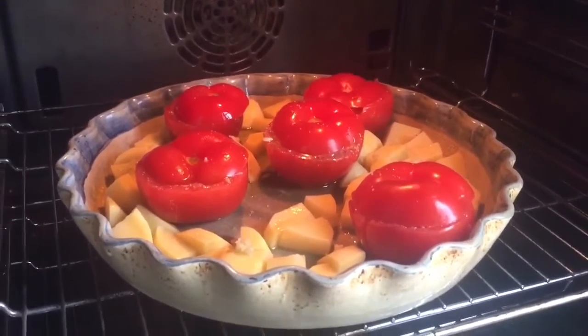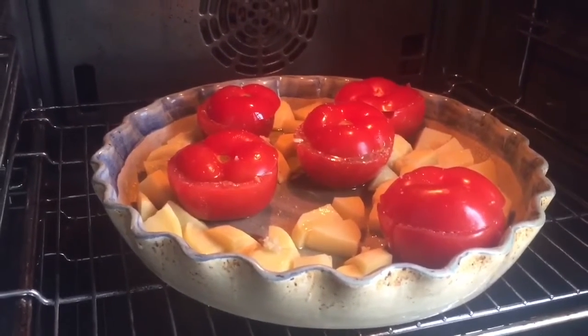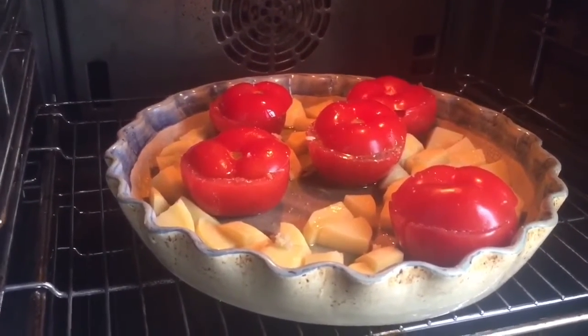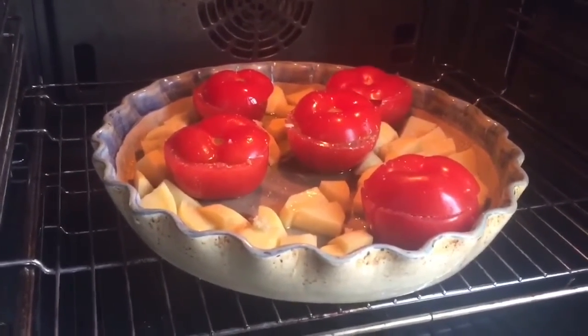45 to 60 minutes in a preheated oven — 180 Celsius degrees and 350 Fahrenheit. See you in 45 minutes.